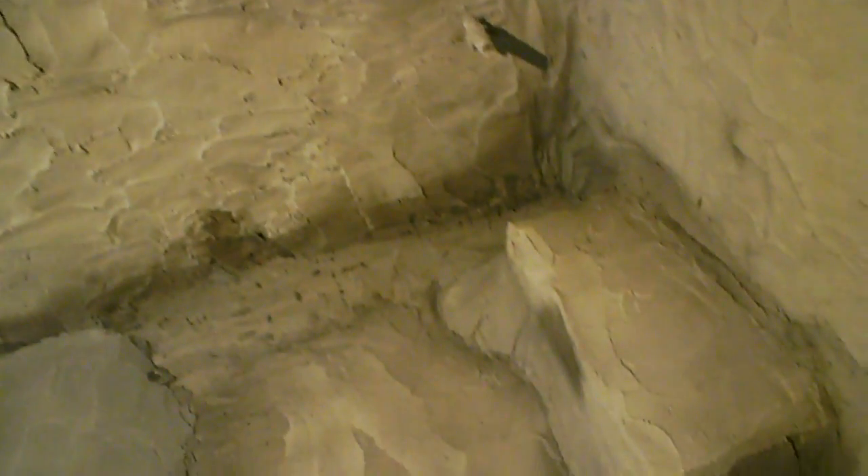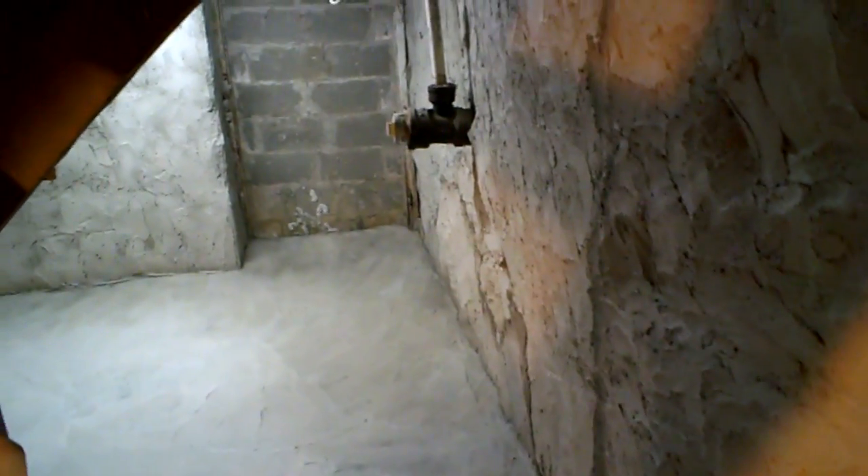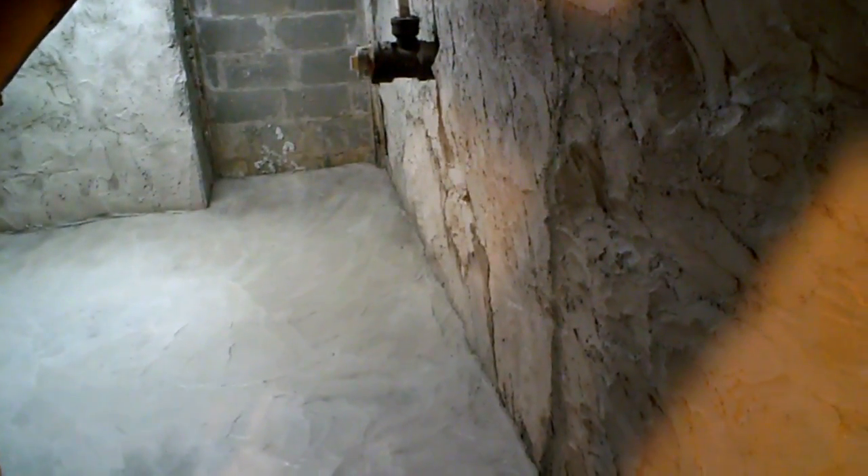You've got to get the consistency right because it won't stay up there very well if it's too thick. Also, I had to cement the floor because there used to be an old drain back in this corner that was just full of dirt — they had the floor running all the way to it, so I just filled it in. It'll all run to this drain over here now.